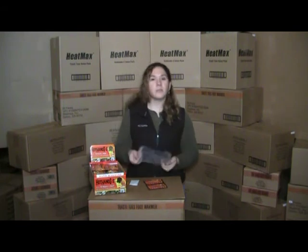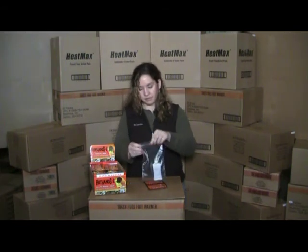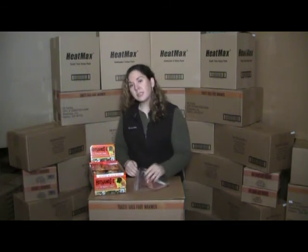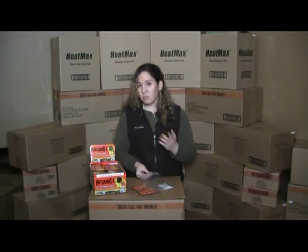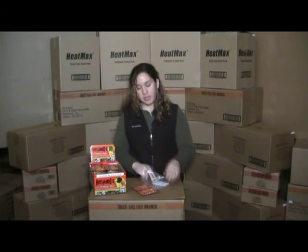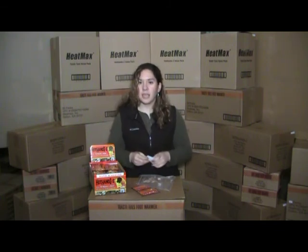Take a resealable plastic bag. Place your hand warmer inside of it. Take out as much oxygen as you can and seal the bag. This will temporarily suspend most of the chemical reaction. When you're ready to use it — like the next day or later on in the day — all you have to do is open it again, take it out, shake it a little bit, and that will start the chemical reaction again and start the heat process.